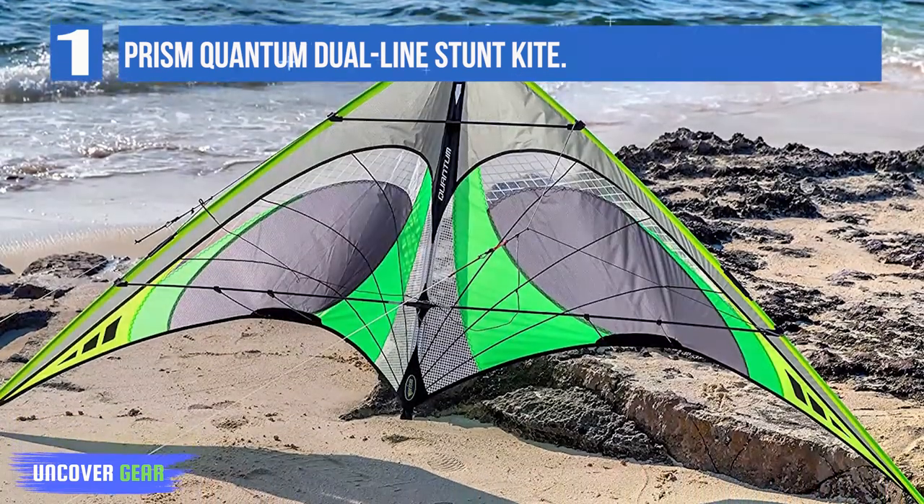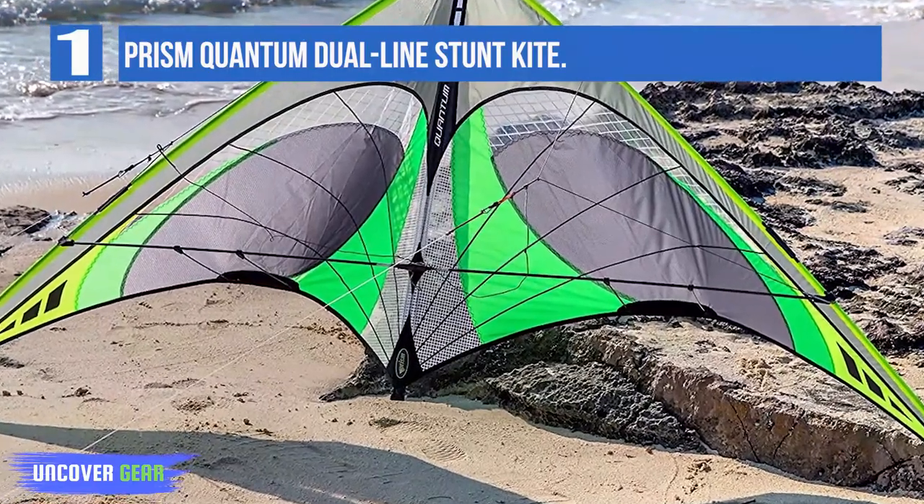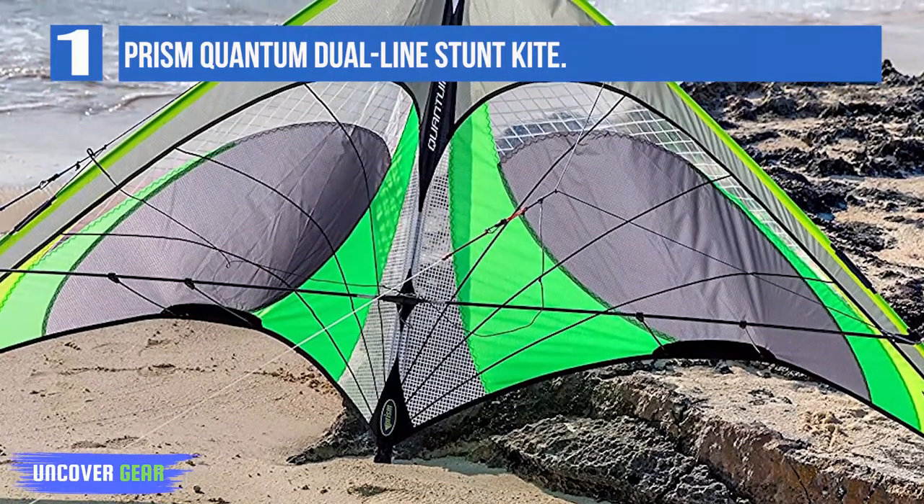This gives the kite tons of stability and precision, making it easier to control even as you perform fancy and extreme stunt kite tricks with it. When it comes to performance, this model is the most consistent and predictable.